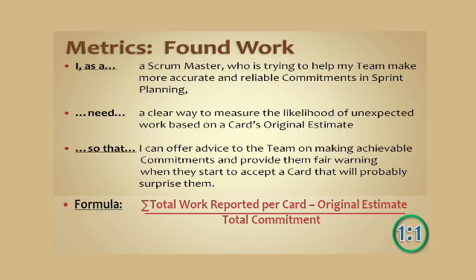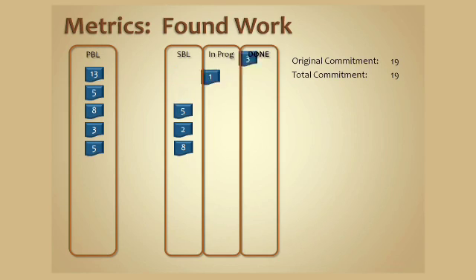Here's how we calculate that. We take the total work reported per card every day in the daily stand-up meeting — they're giving us estimates — and then we subtract the total estimate from the card, and that's divided by the original commitment. In this same sprint as before, we found out that while the third card was in progress, there were three additional points of complexity that must be achieved in order for the product owner to be satisfied with that card. So when we find that out, we add that to the total commitment, and we also have three points of found work.